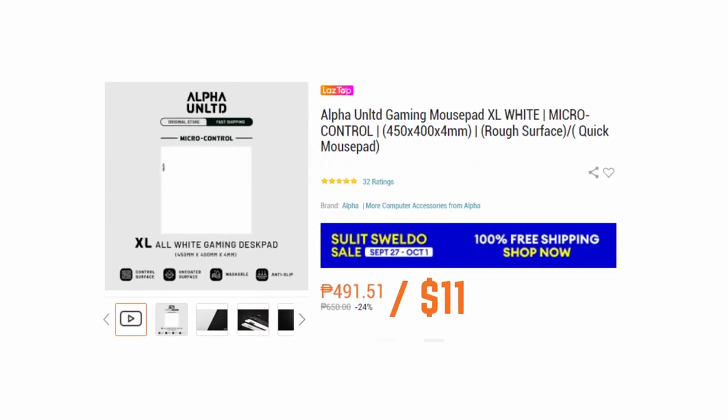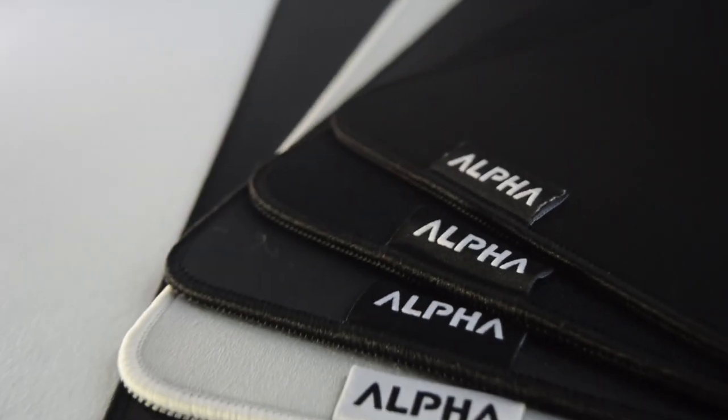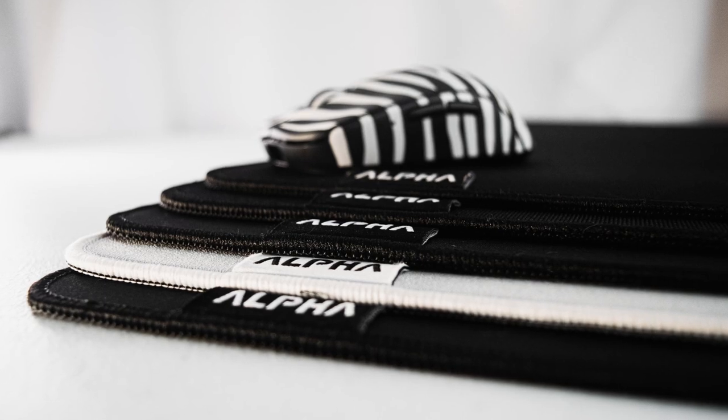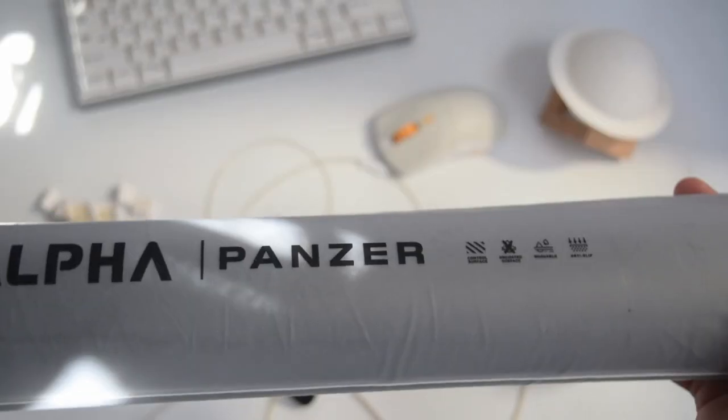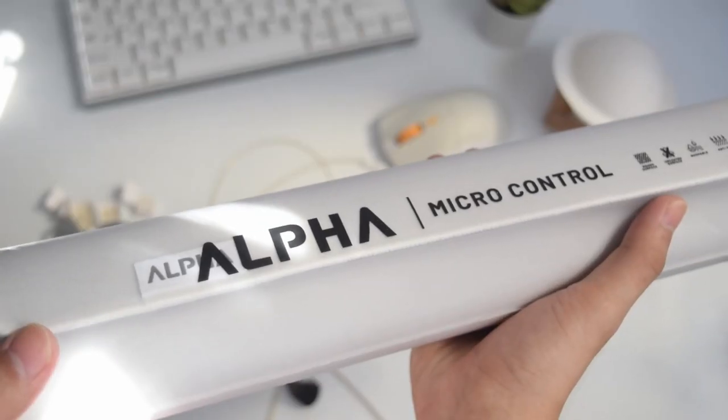This is the Micro Control pad from Alpha Unlimited. This pad is only around $11 and it's been my main mouse pad for the past six months. The five pads that we are looking at today are the Speed Control, Mac One, Panzer, Sonic, and of course my personal favorite, the Micro Control.